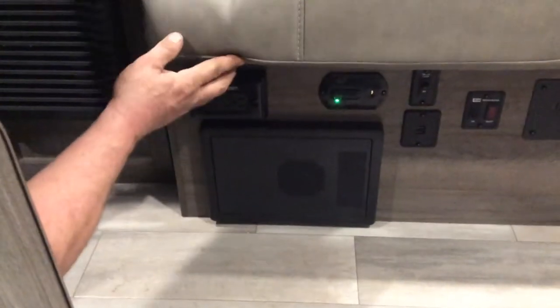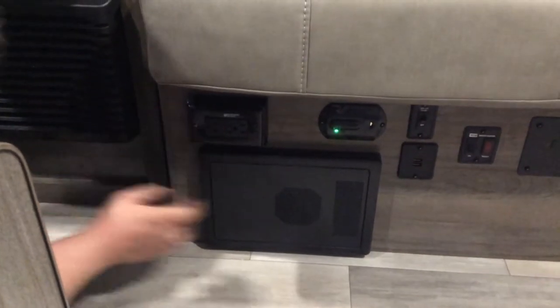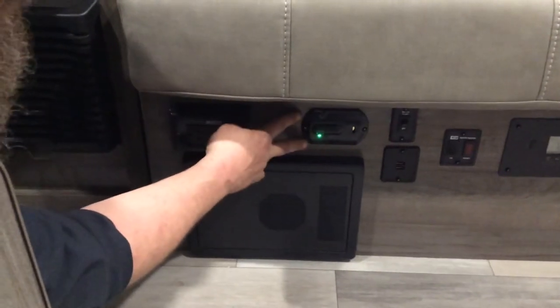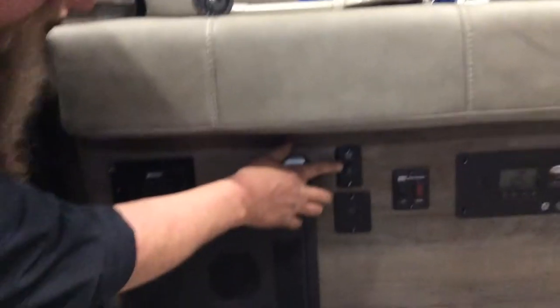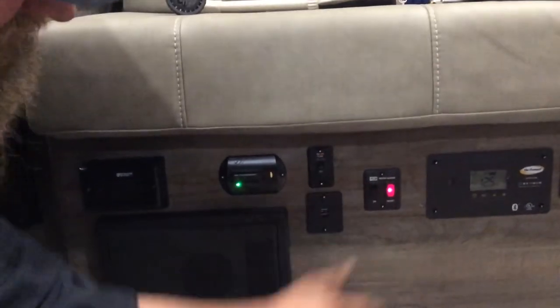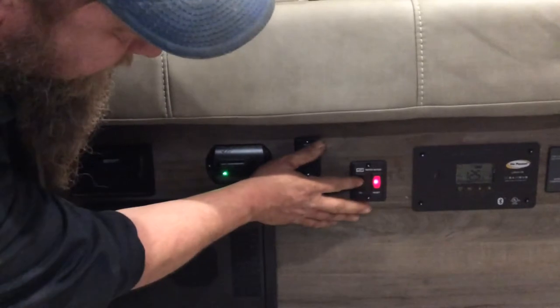Coming down here, you have a ground fault. If you have any issues with your 110 electrical, this is where you're going to reset your plugs. Beside that, you have your CO detector — that is hardwired. Beside that, you have your 12-volt pump — that's your water pump switch on and off. Beside that, this is your hot water tank. Simply turn it on. When your propane is open and available, it will ignite all on its own.